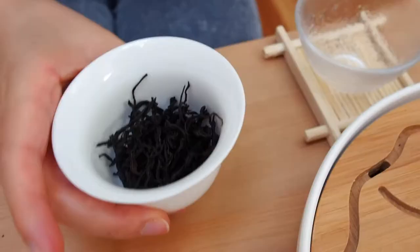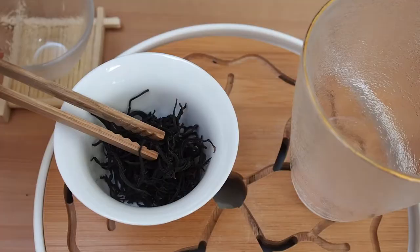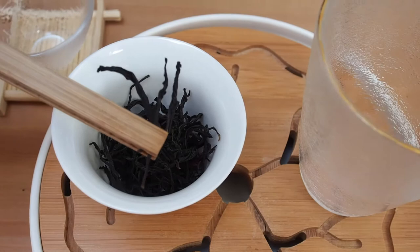Let's have a quick look at the dry leaves first. They're actually a little bit larger than a standard Chinese black tea, larger than something like a Lapsang Souchong. Dan Chong leaves are quite large — full-leaf kind of teas — so obviously the Dan Chong black tea would also have those larger leaves as well.